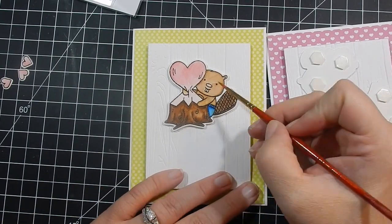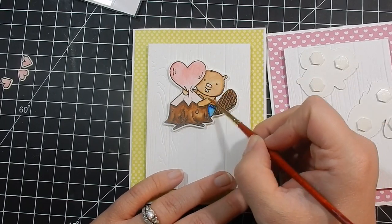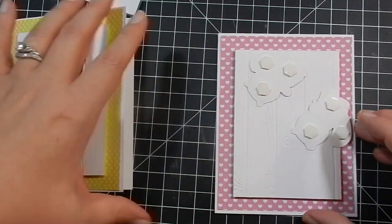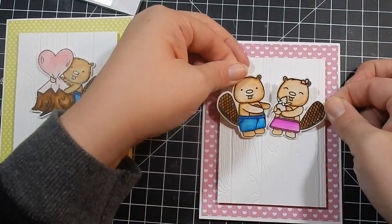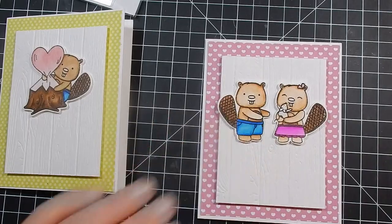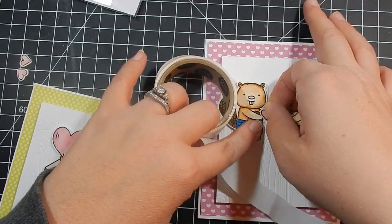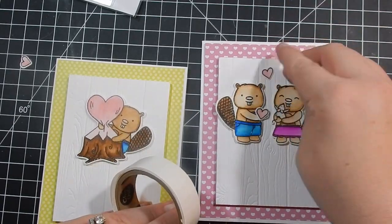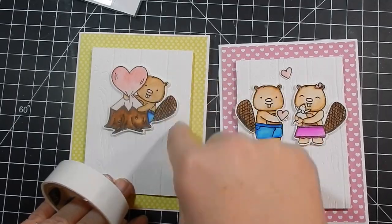Here I go back and fix that little beaver, smoothing out some of the watercoloring — you can see a little bit of lines and I did not like that. I go ahead and adhere these two little guys — this guy and gal — so cute with their big old tails. I use glue dots to add a little heart in his hand and a heart here and there, doing three hearts total.